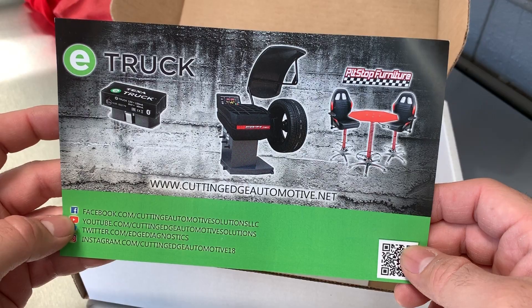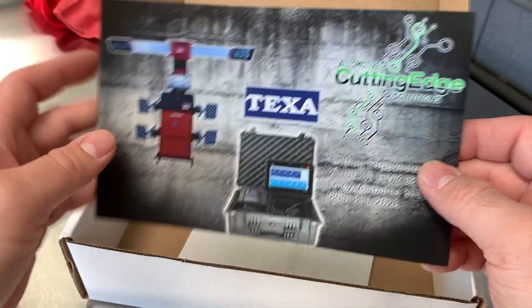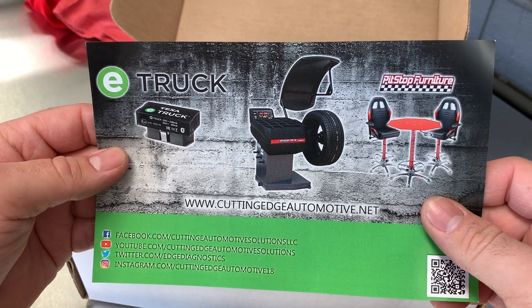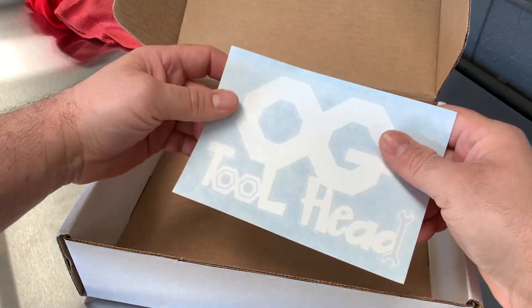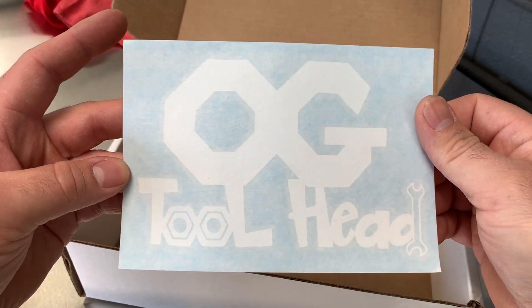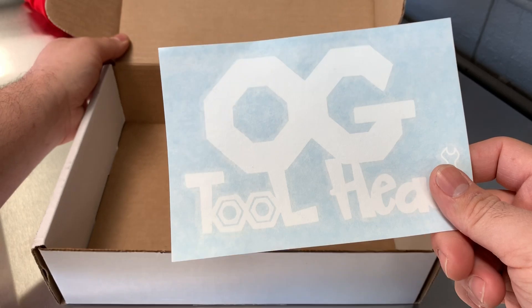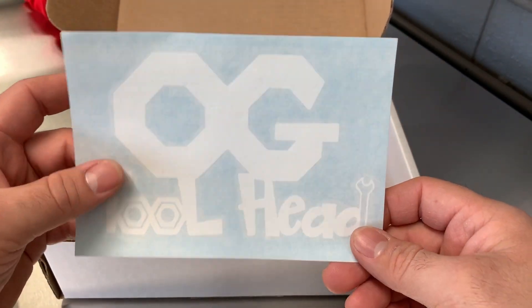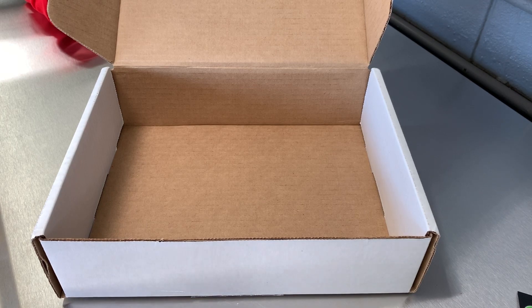This is the maker of the unit. Right on. And... I'm an OG tool head! Nice. Glad to be one of the first. Cool. Thanks guys.